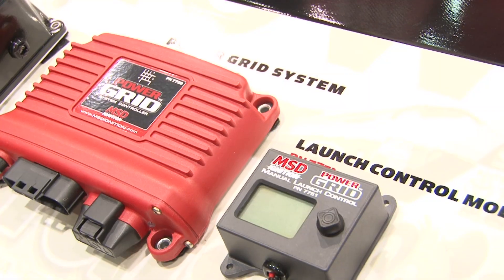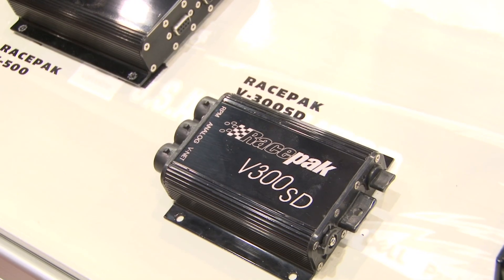Basically Racepack is a performance-based product. We've started in the data acquisition world and now we've moved into performance instrumentation, data logging, and vehicle wiring, so we're kind of doing the whole vehicle management throughout the whole vehicle.